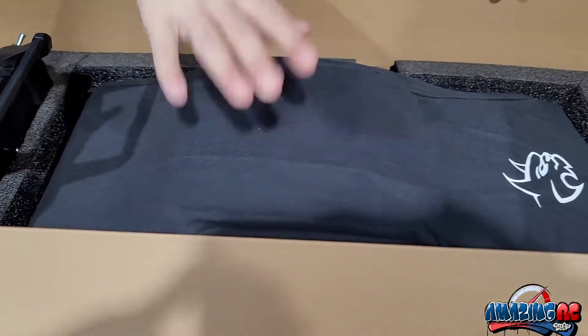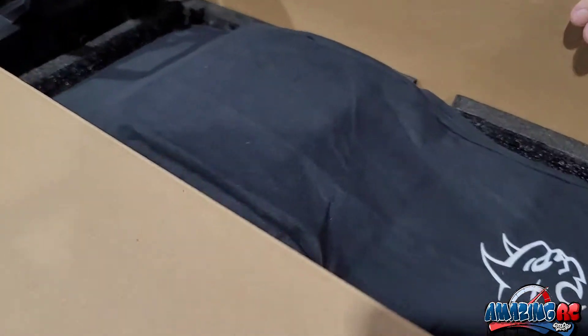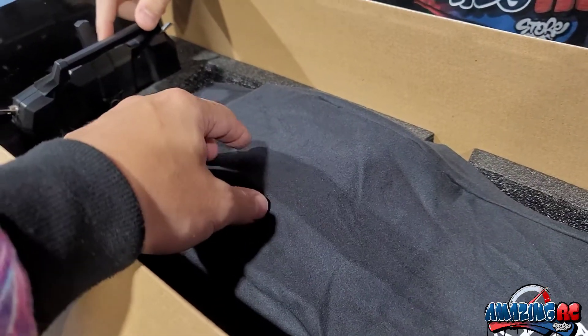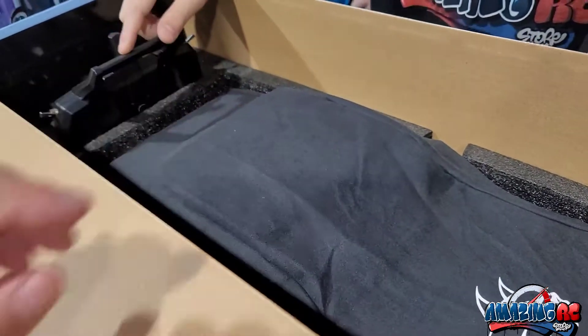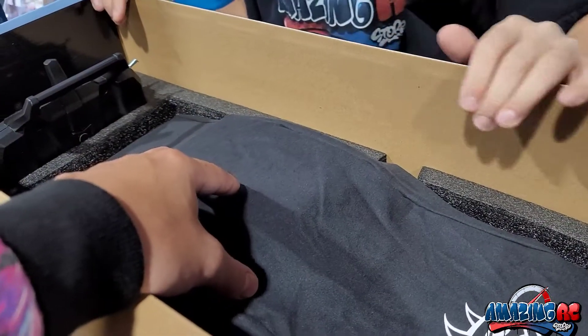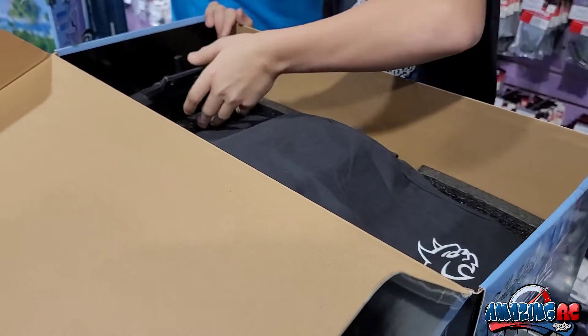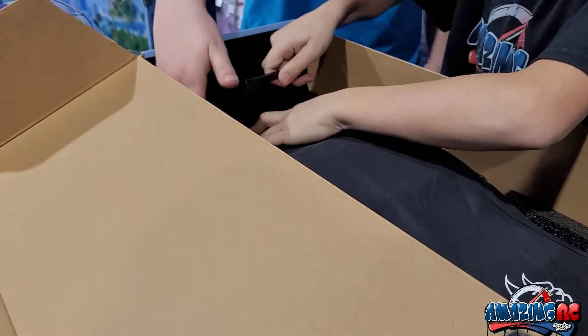It came with a car cover! That is amazing — they sell these separately, by the way. You don't get the cover with the Impala six-line, but you actually get it with the Monte Carlo, which is great. And the cost on the Monte Carlo is a little bit cheaper, a little bit lower priced.